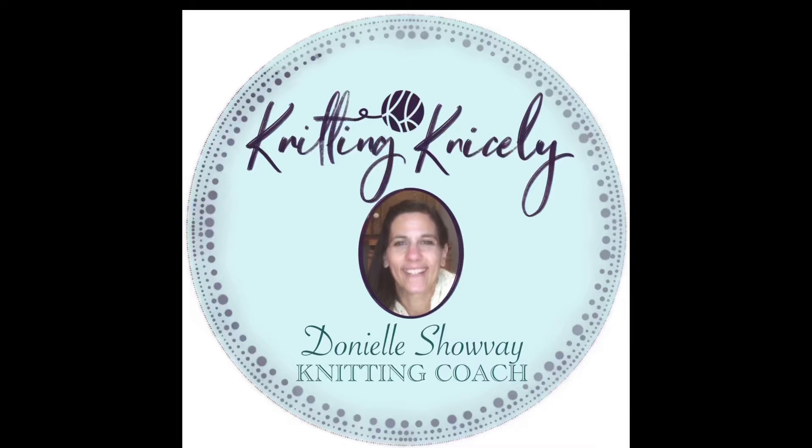Hello and welcome back to Knitting Nicely. I'm Danielle Chauvet and today we're going to learn how to do the PCDD, which is a purl central double decrease. That's quite a mouthful, but here we go.